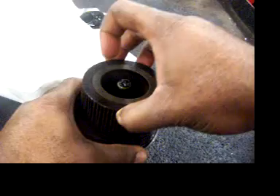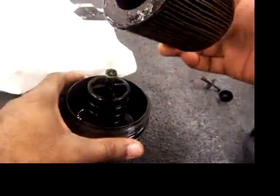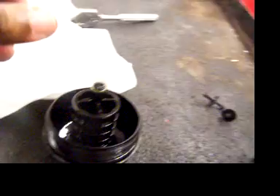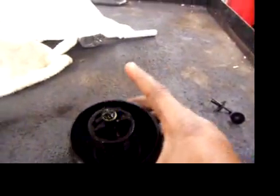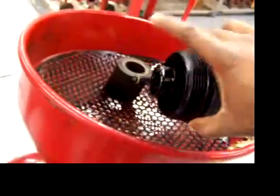Here we are. The filter just pulls right out. Work it a little bit. There we go. Careful, there's lots of oil. Set that aside. Get rid of the excess oil and the canister holder itself.